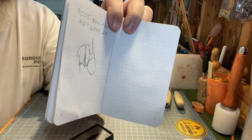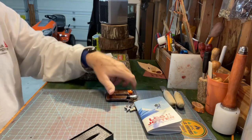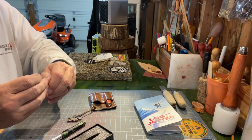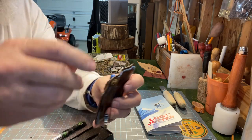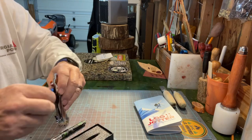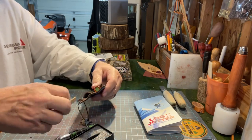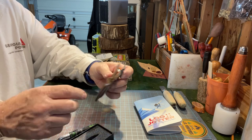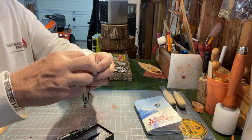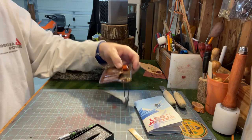It writes black. I don't know if you can get any other colors, but black's fine with me. I'm planning on carrying it in this holder, but the problem is it's kind of stretched out and loose. So I'm going to cut me a piece of leather and just slide it down in here — then it'll snug it up.